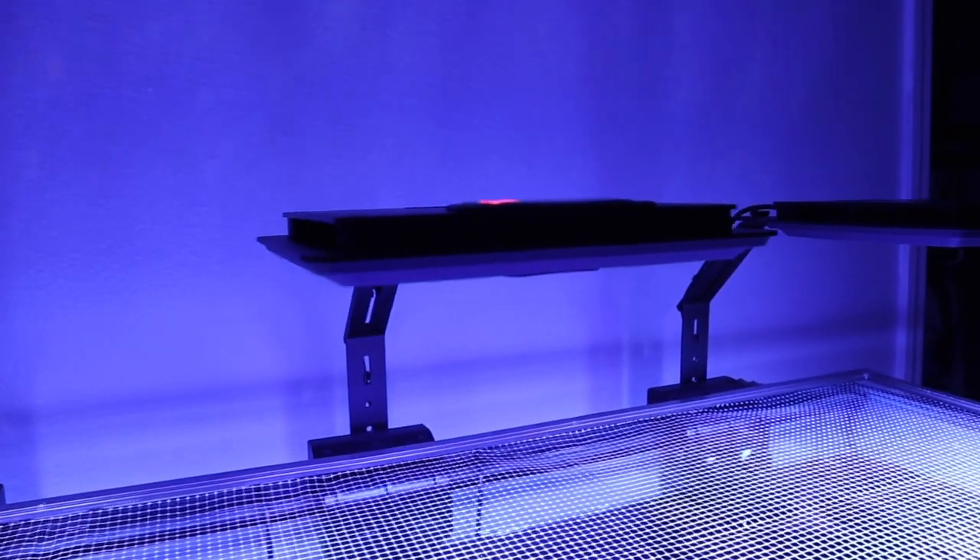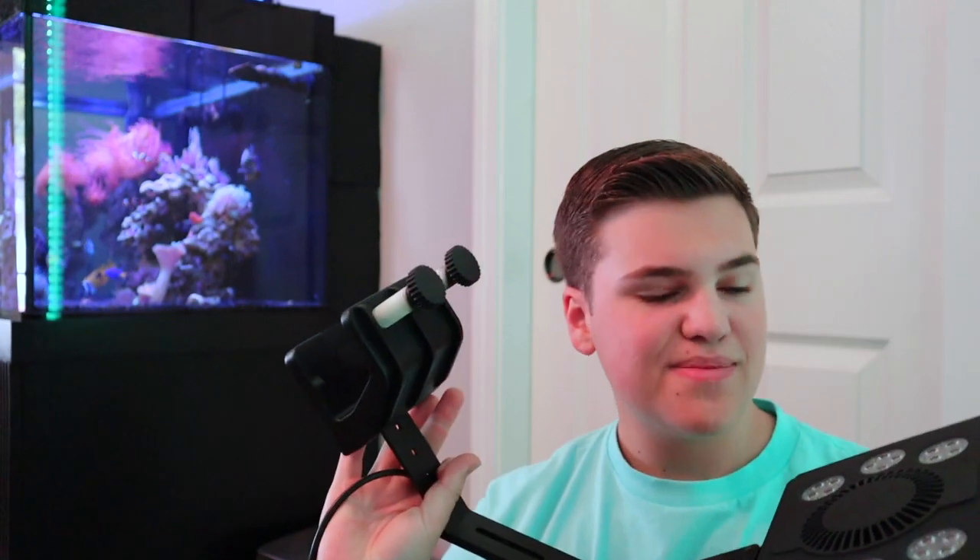Welcome back to the channel. Today we are going to be taking a look at the new Max Spec Jump aquarium lighting. I have this one pre-built here — it includes the stand. Everything you see here comes in the kit. If you haven't watched the unboxing video, I highly recommend checking that out first. This mount and this LED light right here is included in the box.